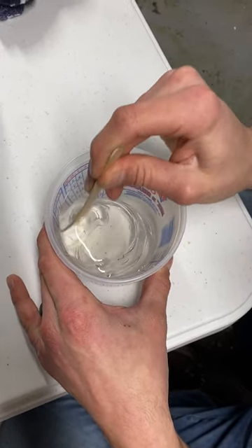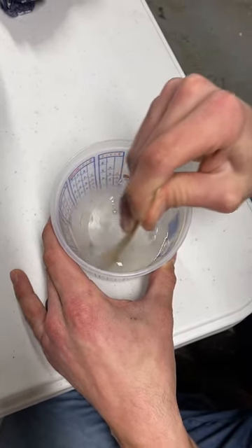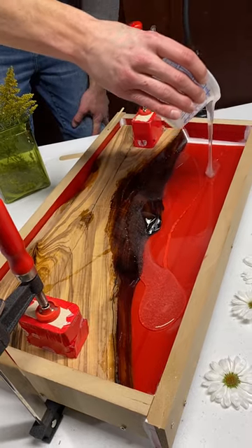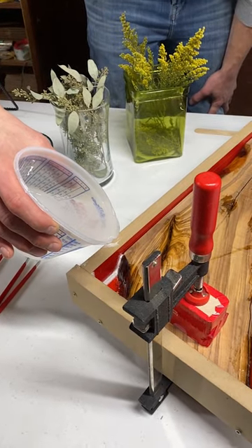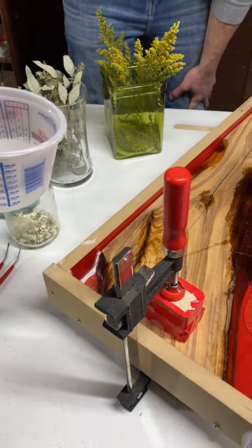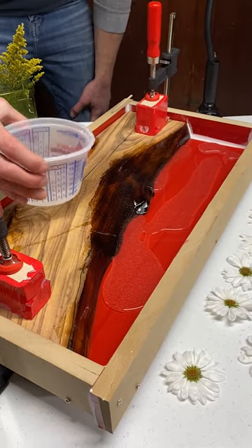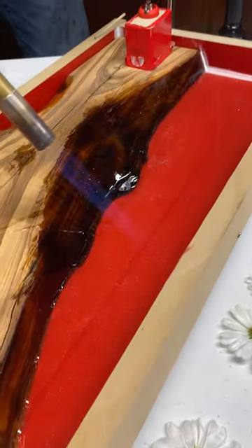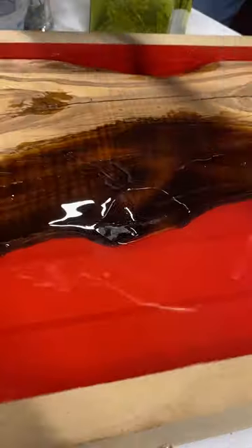Now we are ready for the second layer and we'll be using the Squid Seal again. This is going to be the exact same process as the first. The purpose of this layer is going to be to hold our flowers in place for when we make our main pour with the Squid Clear Fast. At this point you're going to want to make sure you have all your flowers close by — Squid Seal has a 20 to 30 minute working time. Go ahead and hit all those surface bubbles with your torch or heat gun.